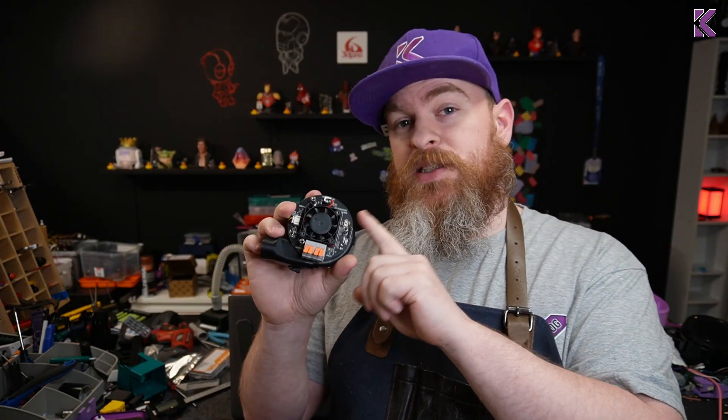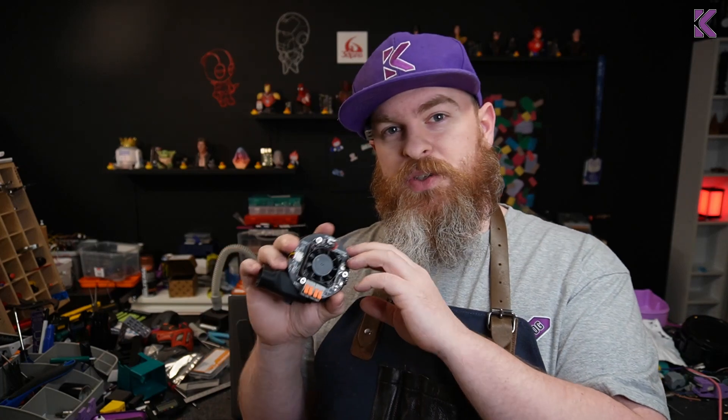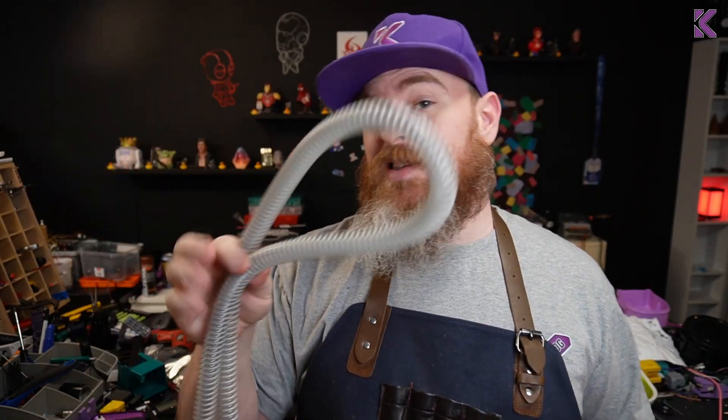Quickly before I start: BigTreeTech did send me this to review, and I'm trying to do this a little bit differently — I'm just not going to look at it too much, I'm going to test it, give you all the numbers, and let you people decide what you want to get. In the box there's a CPAP tube — this is the thin variant, just keep that in mind. There's the fan itself, a wire to connect it to your printer, a separate wire for power, a little baggie of fasteners for the printed parts you'll have to print, and finally a little rubber ducky.